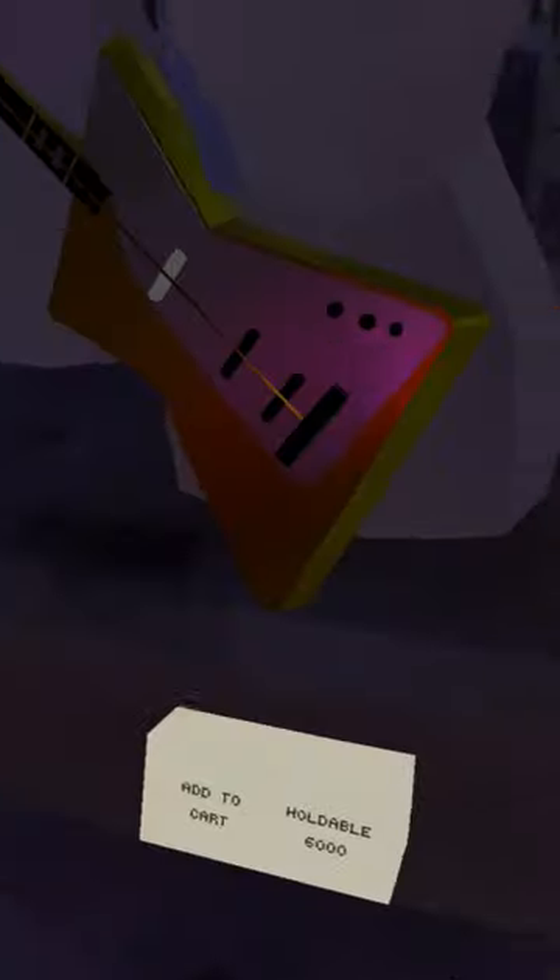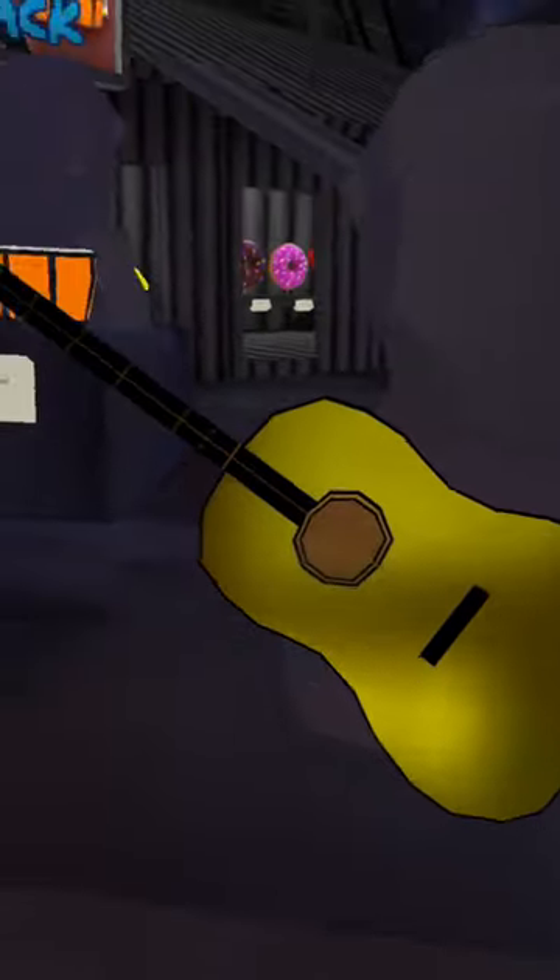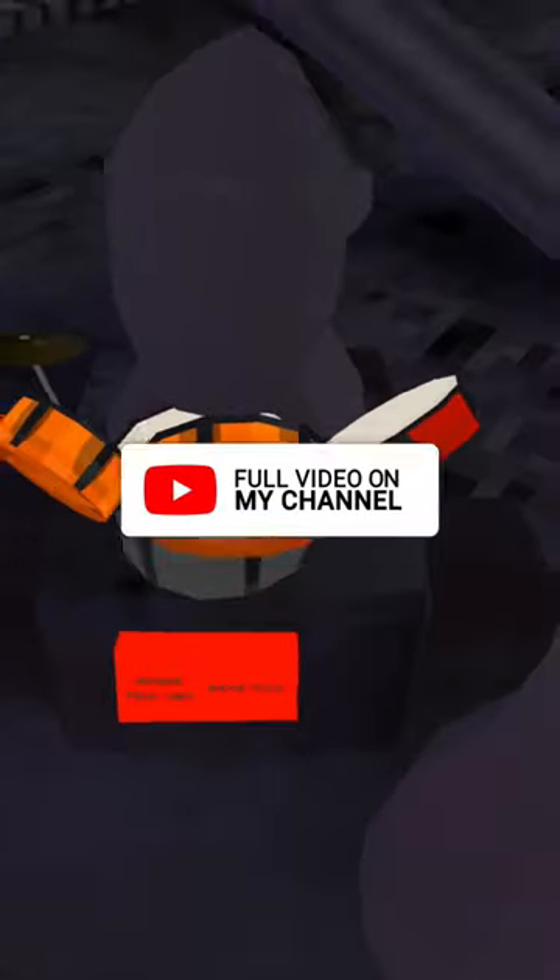Here's the electric guitar, a golden one, and then we have the golden acoustic guitar, and the normal one. Here are the drums and the two bongo drums.